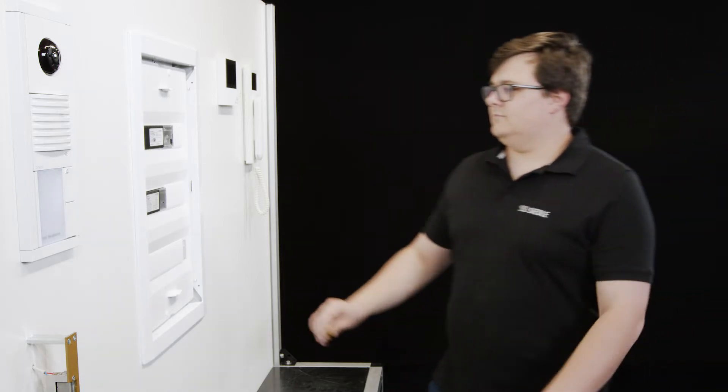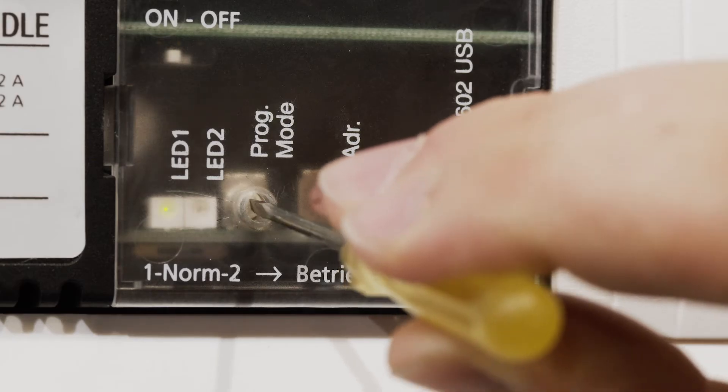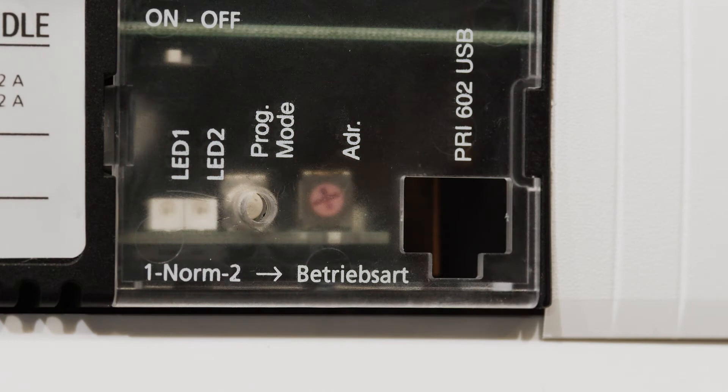Turn on program mode on the network device. Briefly press the program mode button. The LED will flash.